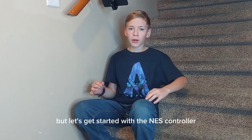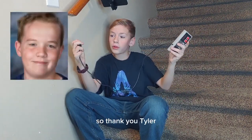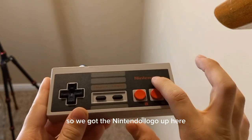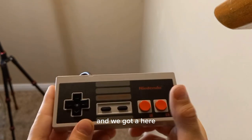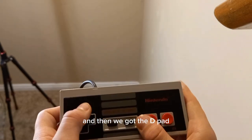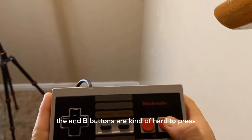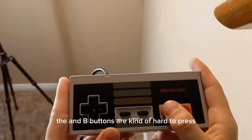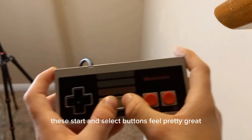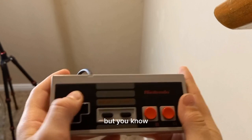Let's get started with the NES controller. This was borrowed from my friend Tyler, so thank you Tyler. Here is the NES controller — it is lovely. We got the Nintendo logo up here, A and B buttons, start and select, and the D-pad so you can drift in Mario Kart. The A and B buttons are kind of hard to press, just a tiny bit. The start and select buttons feel pretty great, but the D-pad I'm not really sure about. It's not my favorite.